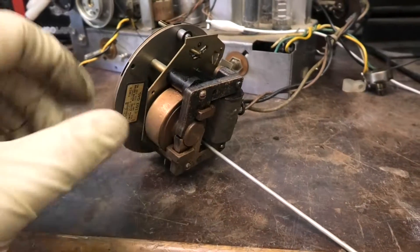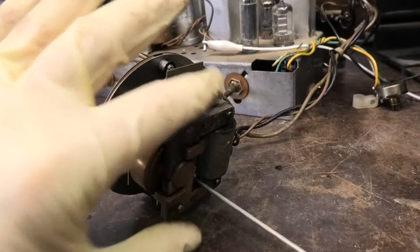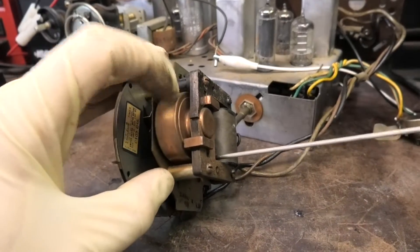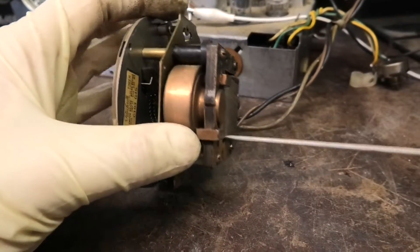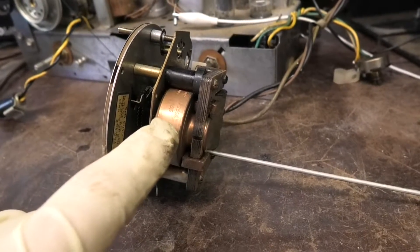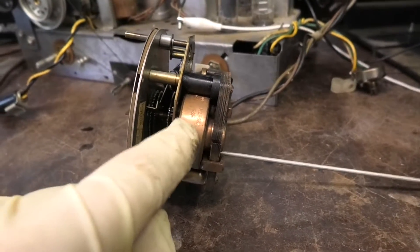These motors run forever if they're cared for and not left in a bad environment. This is the motor here — the winding and stator for the motor, it's inductive. All the guts and moving parts are inside. You can actually take this apart, take this motor out and replace it while keeping the winding. Back in the days when things were serviceable — you didn't just throw the whole thing away. What I've found over the years is you can take this apart, apply some synthetic motor oil at the pinion seal, heat it with a soldering iron so it gets warm, then let it cool and it'll suck that oil in.